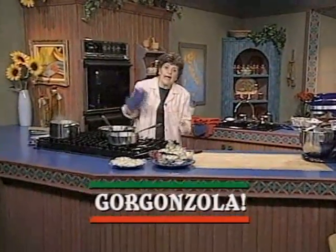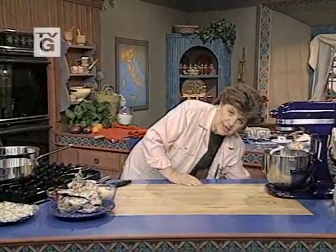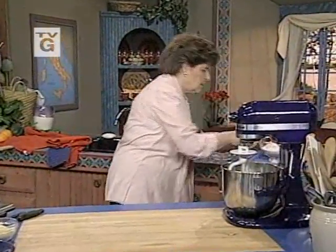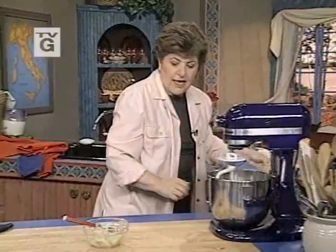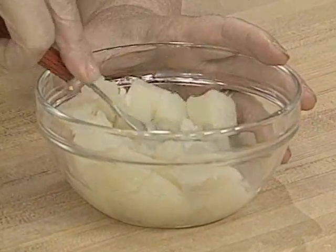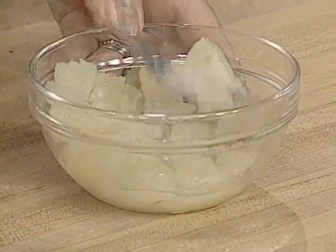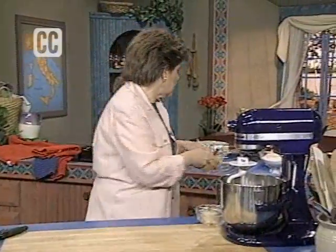I'm just boiling about a pound and a half of potatoes in some water, and I'm actually going to have mashed potatoes some night for dinner. But I saved some of those mashed potatoes to make what I'm going to make for you today: pizza with gorgonzola dolce. To do it, you need to start with boiling those potatoes, then save most of the potatoes. Take a half a cup and mash them down until they're very, very soft, then put them aside — this is actually going to go into your dough.